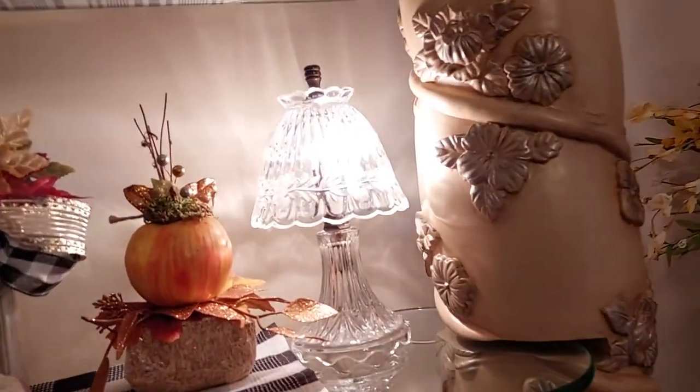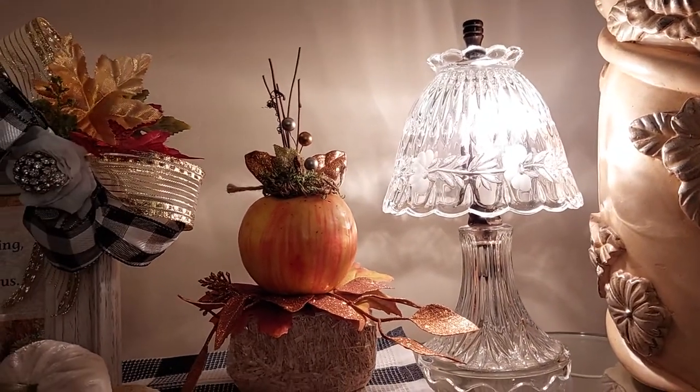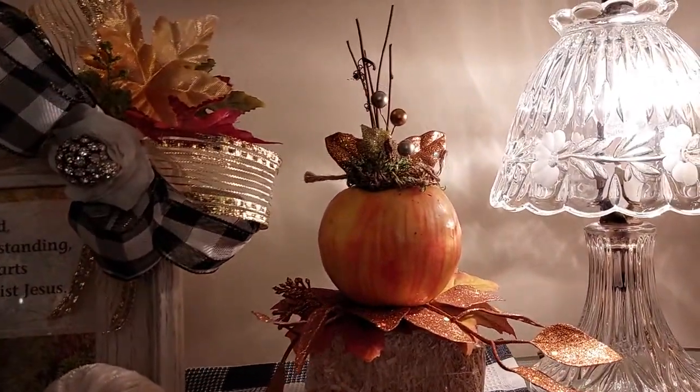This little light is a Princess House piece — my mother had bought it for me years ago and I just love it. This little apple together.